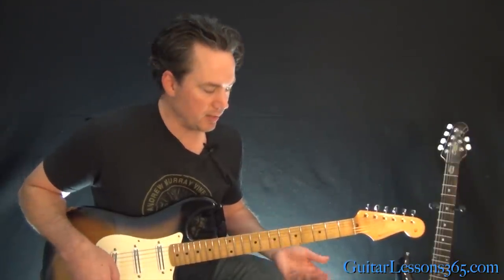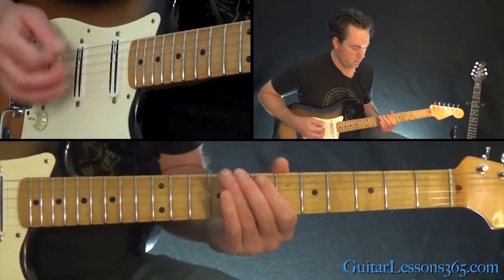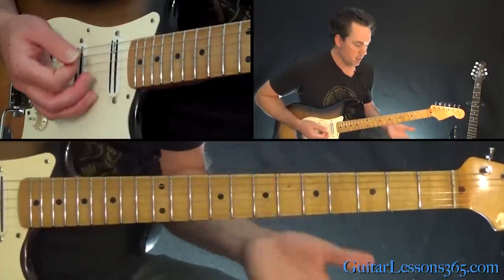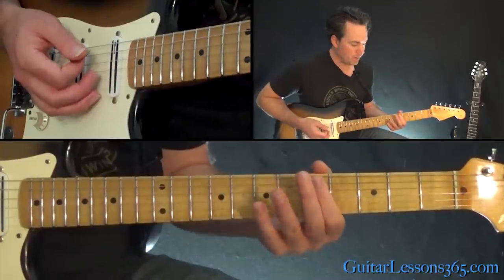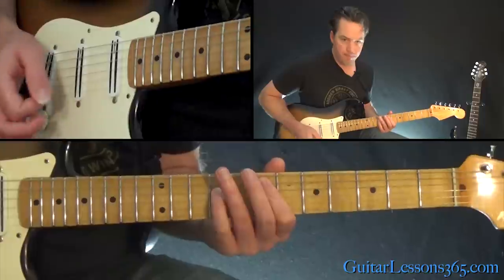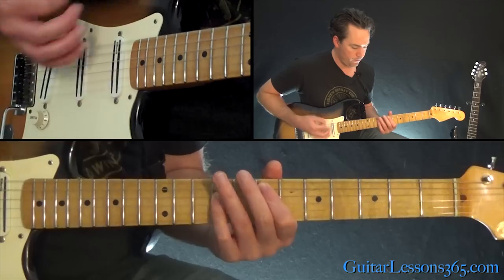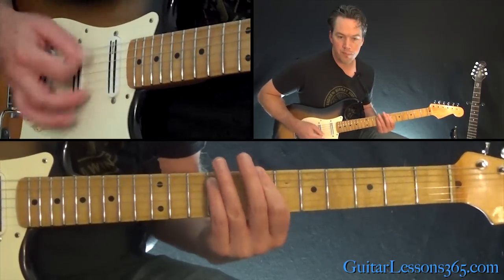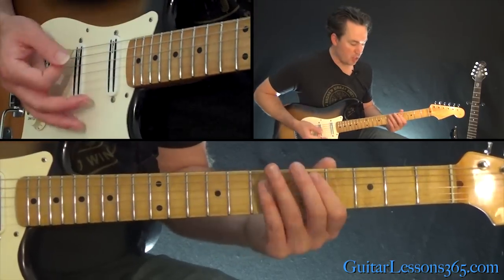The bridge looks like this: we basically start with that power chord off the 5th fret of the A string twice, then back to that E power chord and kind of play the normal chorus riff. After repeating it twice, then you go back to that.